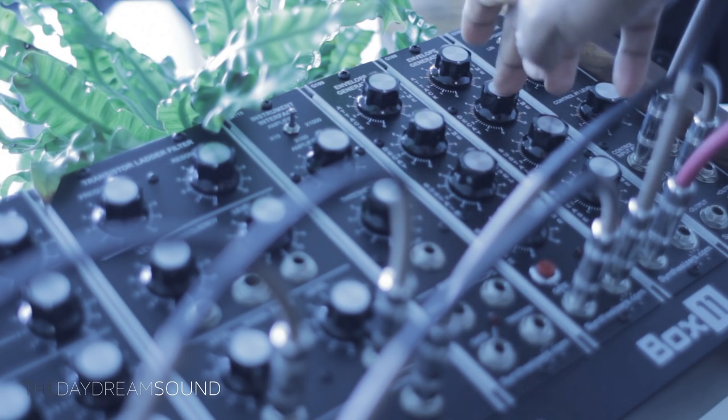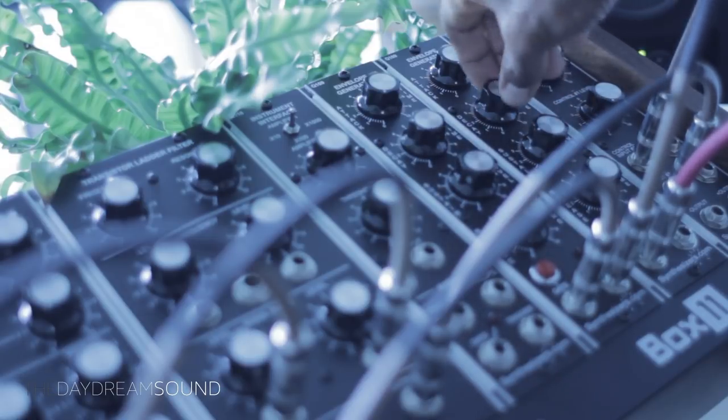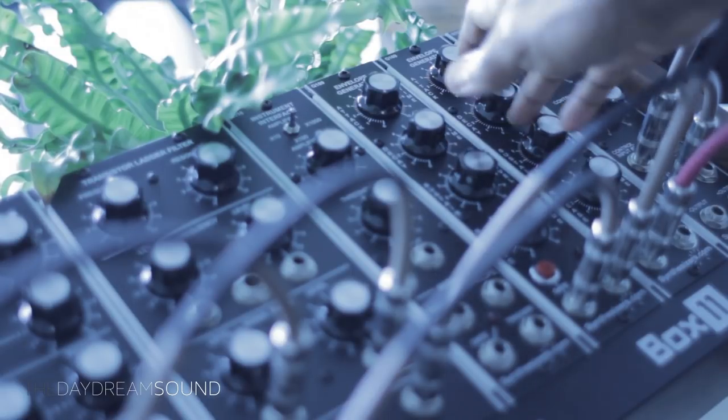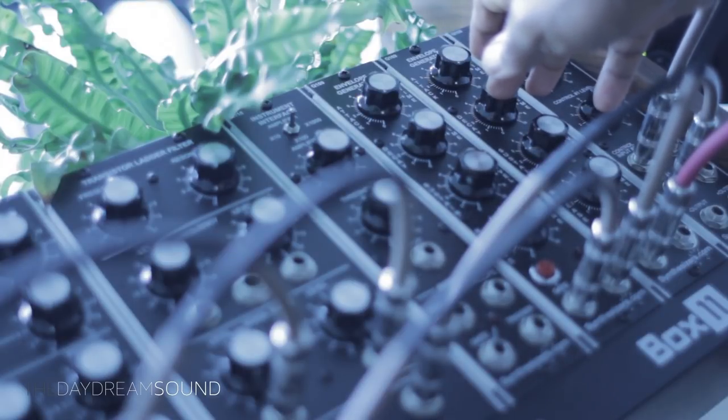It is an intriguing subject covering the technical nature of gear — which means turning knobs, tweaking, and all the things we do — versus the intuitive nature of music, which means the human aspect, the part that comes from within you, for those of you who believe in that sort of thing.